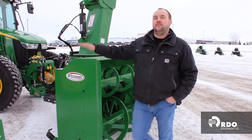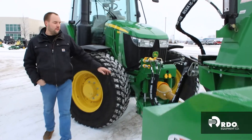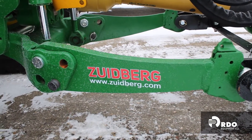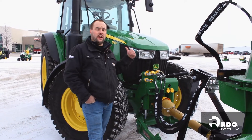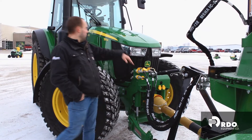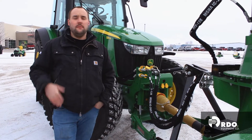How we achieve this is on the front side of this 5125R, we have the front Zyberg three-point PTO kit. This kit is factory installed from John Deere, and then we run our couplers up front from the rear of the tractor. You can run these couplers from your mid-mount joystick if you wanted to have, let's say, a rear blade in the back of this machine or some other implement.